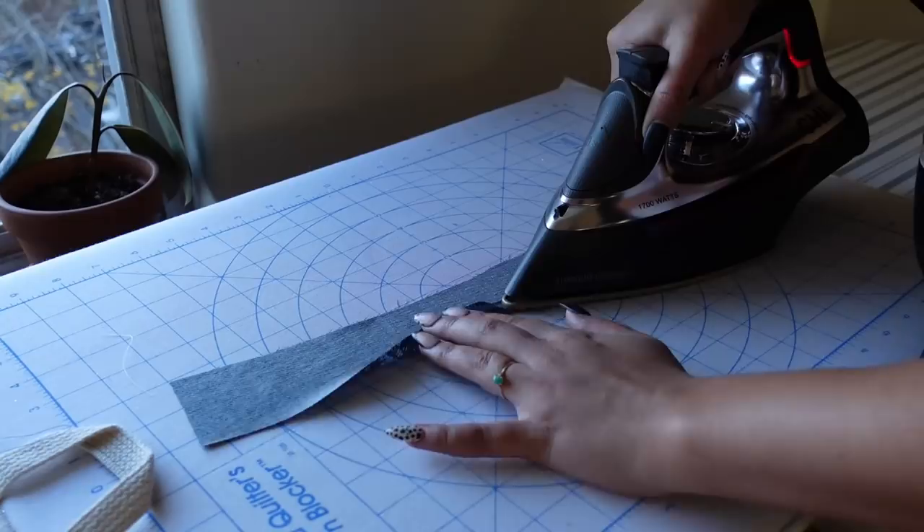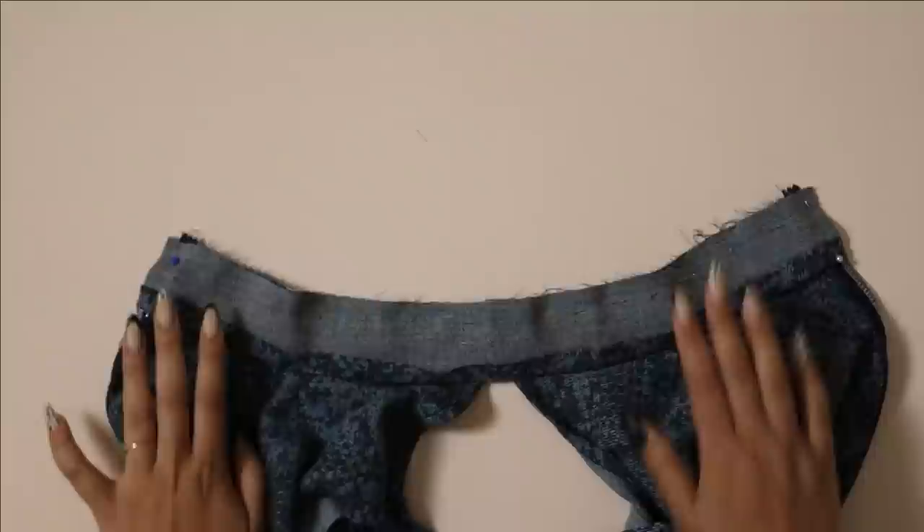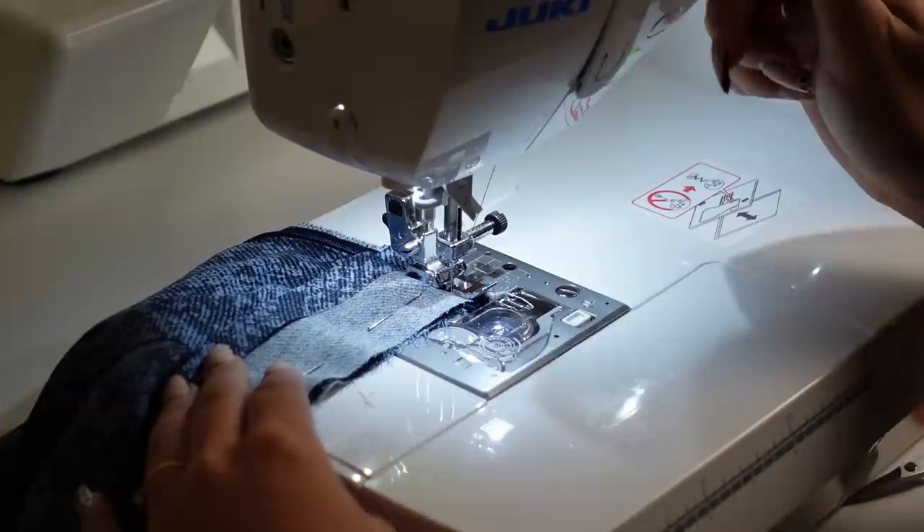Moving back to the collar, I'm first going to turn and press the bottom edge of the collar upwards a half inch, which is our seam allowance. Then I'm going to place this right sides together to the collar that's already sewn on the dress, and just pin and sew along the sides and the top of this collar.